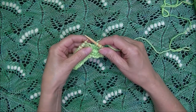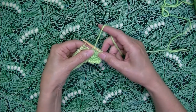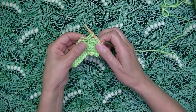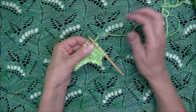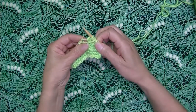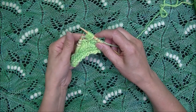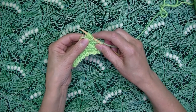Let's see how to create a nupp. In a standard project you would create the nupp with the same color you're working with. You'd get to the point where you're going to create it and you would knit into that stitch and draw a long loop. Hold on to that loop with your index finger and thumb if you're an English style knitter. Then make a yarn over, knit again, another yarn over, knit again, and you have five stitches — that would be considered a five stitch nupp.